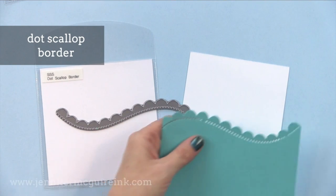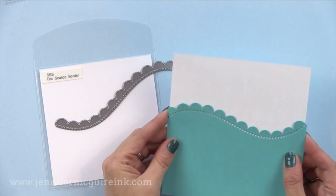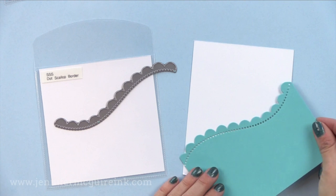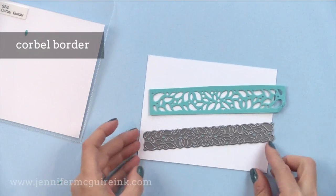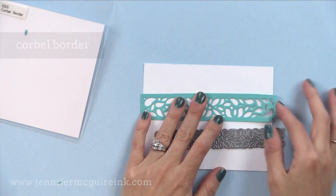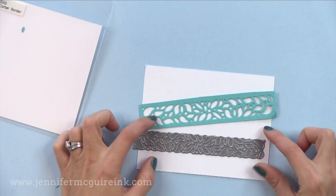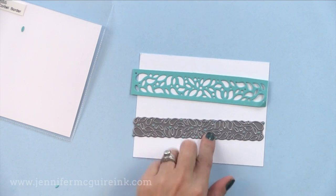Here we have the dot scallop border. Scallops seem to be making a big comeback. I like that this is on a perfect wave that you can put horizontally or vertically on a card. I'm a big fan of adding hand stitching to cards, and you could do some fun hand stitching with the little holes this border die creates. It would also be fun to have this be the edge of your card — just die cut one side with this border and have a fun wave. I'm looking forward to using this border die to create almost one-layer cards for a note card set, die cutting it on the front of a card with fun colors on the inside showing through, then adding a stamped or die cut sentiment on top.